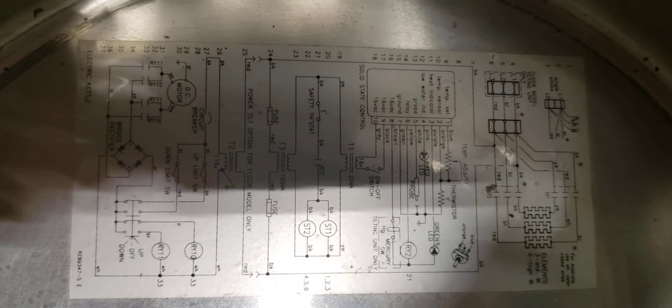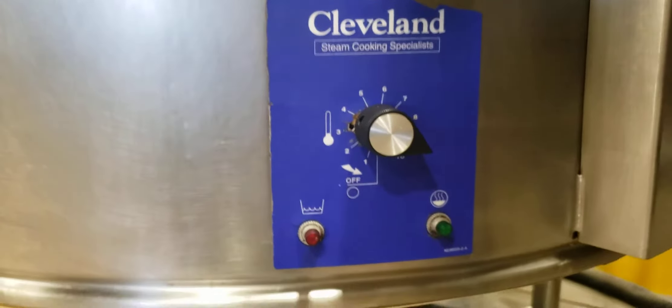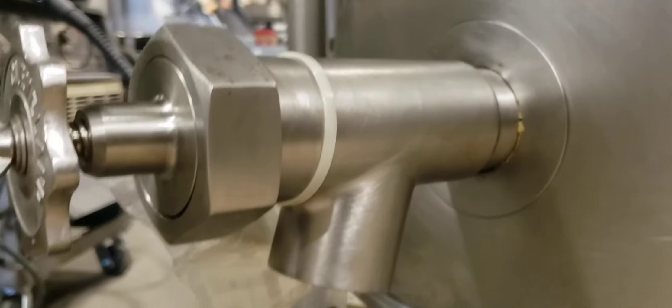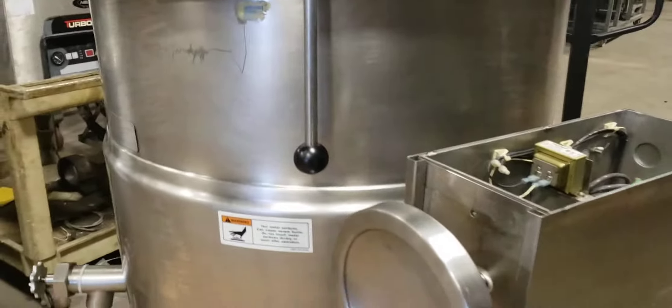We removed it so you can see from the bottom as well. Here is the temperature that you can control. Here is the valve when you want to release the product. That's what it looks like, and here is the option to tilt the kettle.